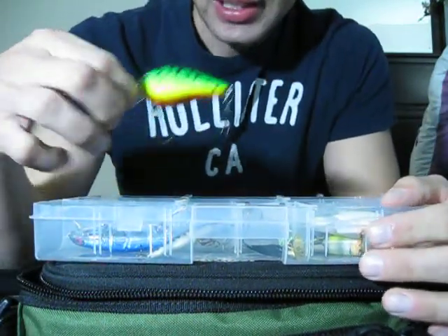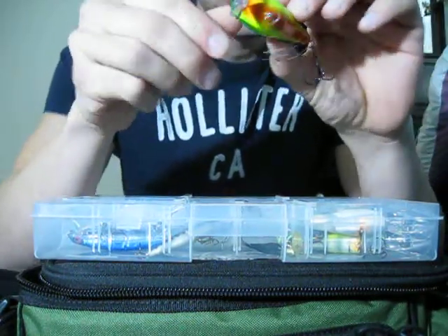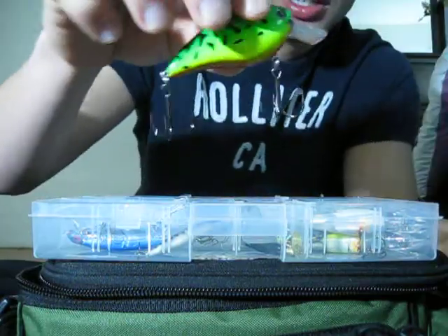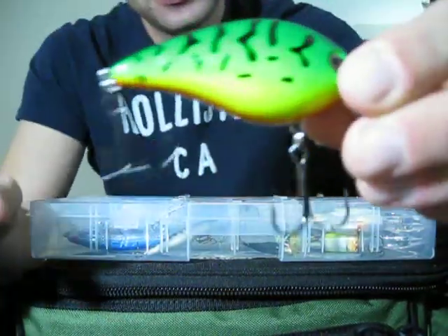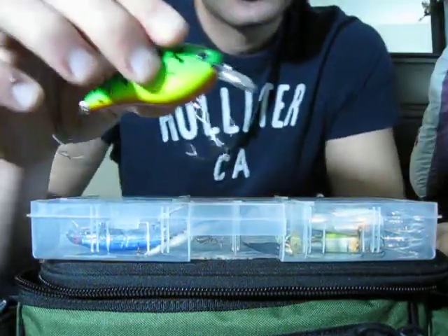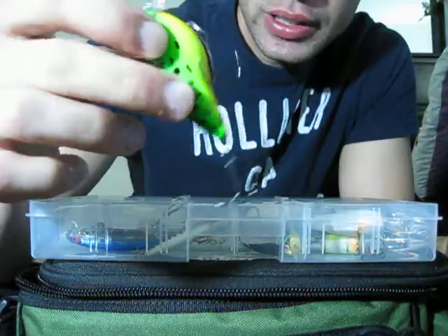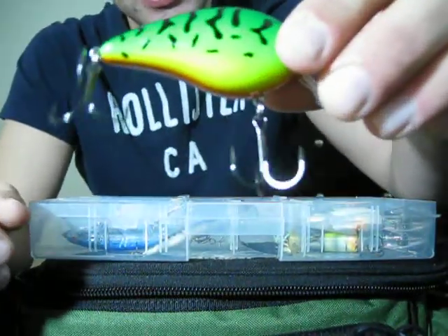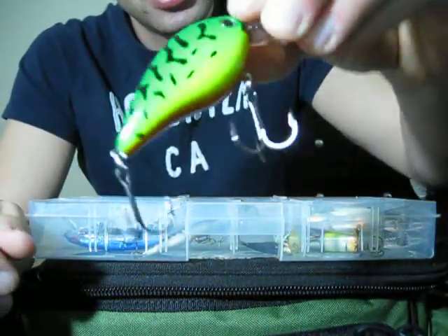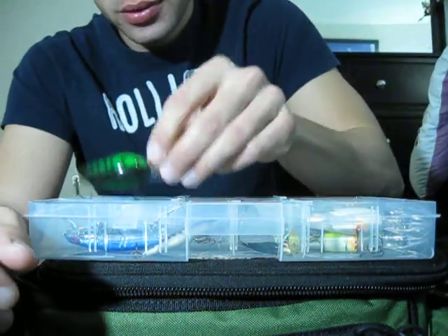Got the Strike King Shallow Crankbait Silent. It's new from Kevin VanDam, in a Fire Tiger color. Very nice, great detail. It's a pretty big crankbait — 5/8 ounce. Very quality made stuff. You pay a little bit more for it, but it's worth it. The Strike King stuff, I love it.